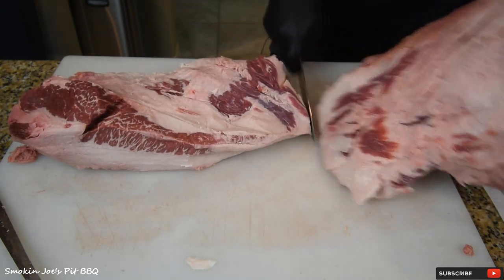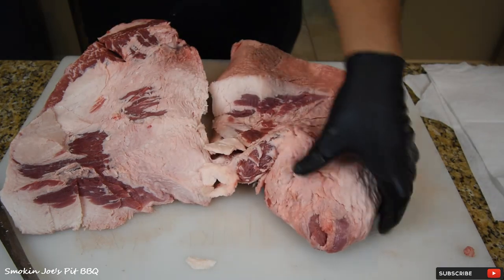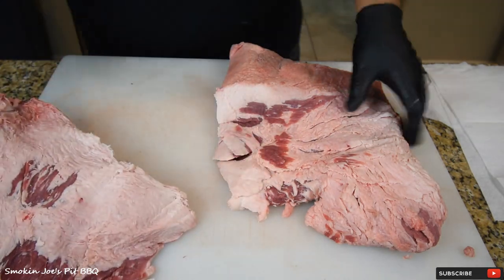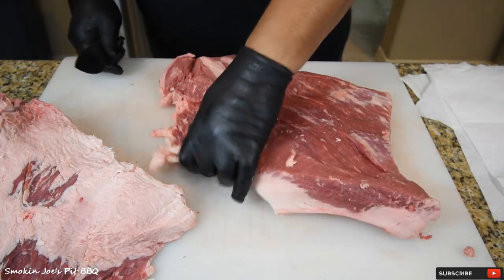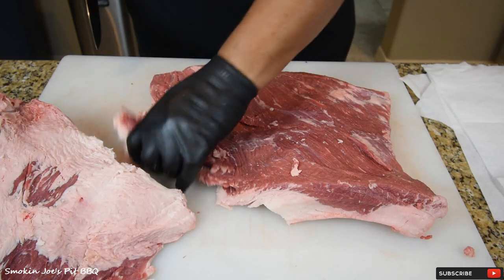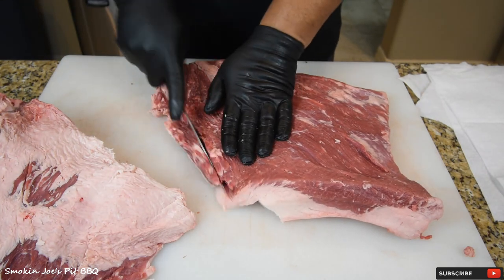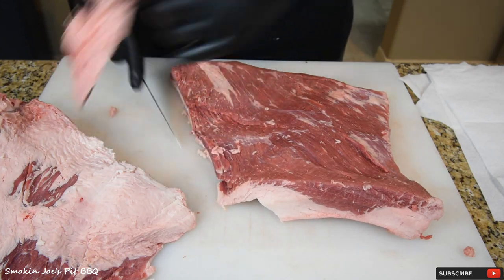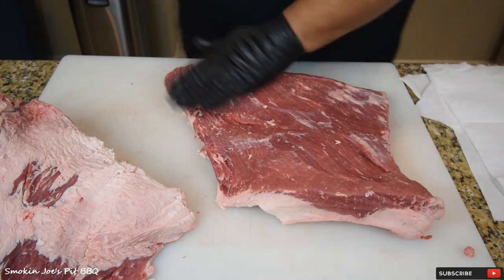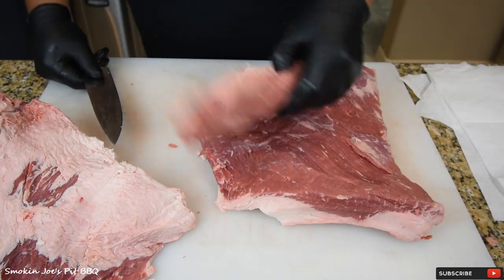Here's where they separate. This is my flat and this is my point — the brisket is now separated. I'm going to focus on the flat itself. All these little thin pieces, just trim them off. Save the trimmings if you want to make sausage. Some stores and supermarkets sell just the flat itself like this. This is where that butcher cut into the flat — I'm not too happy with that, but it is what it is.